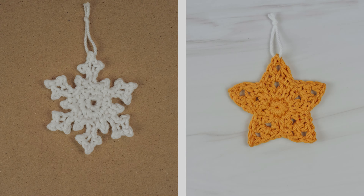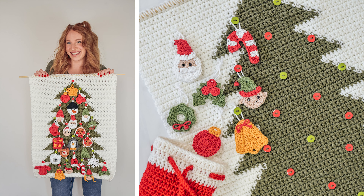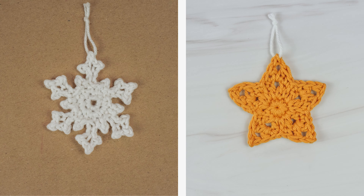Hi friends, Allie here. In today's video I'll be showing you how to crochet these snowflake and star appliques. These patterns are part of a crochet advent calendar series I've been working on. If you're not familiar with the series, check out my advent calendar playlist here on my YouTube channel or head over to my website theturtleshrunk.com where it has all the info and all of the free crochet patterns to make an advent calendar. But even if you're not making the advent calendar, you can still make these appliques and use them for whatever you'd like.